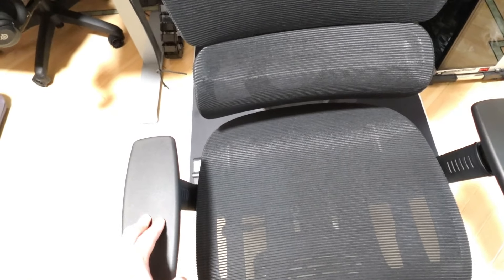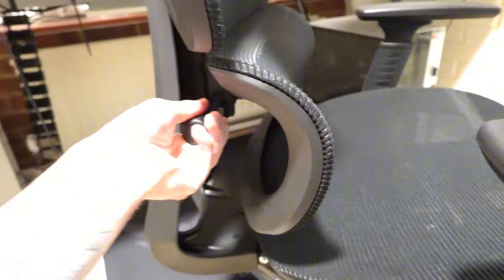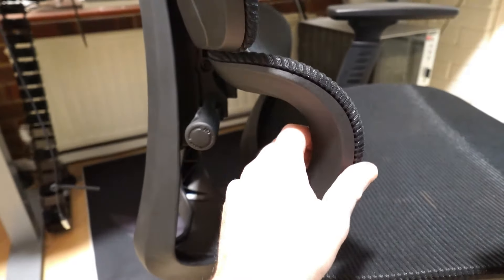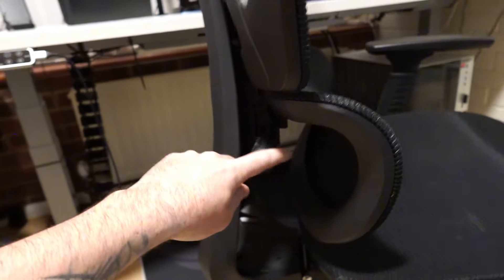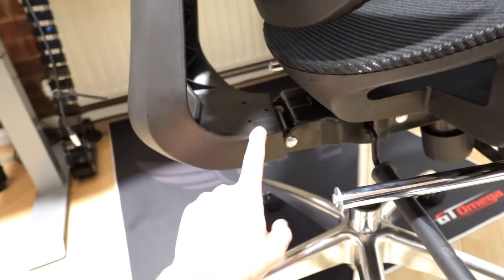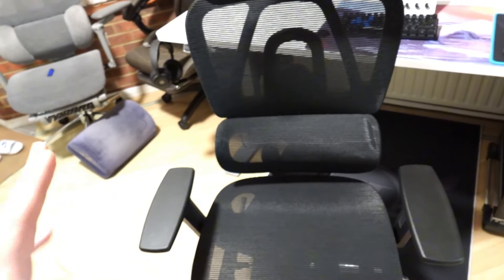The lumbar support is adjustable as well. You can have it loose and adjust it to your desired position, then lock it in place. The backrest has a spring system which I find to be a bit stiff. I'm 80 kilograms and whenever I lean back it just pushes me forward — it might loosen up with more use.